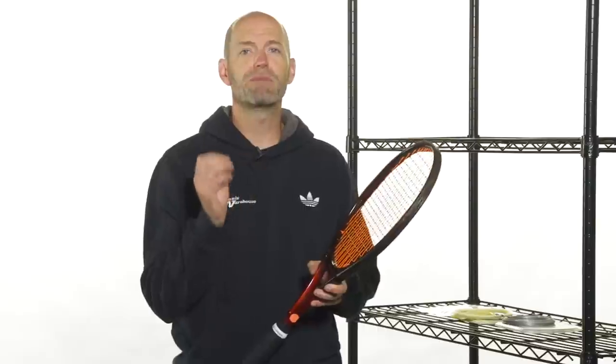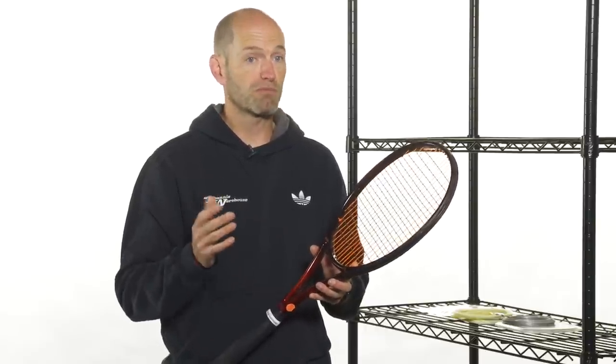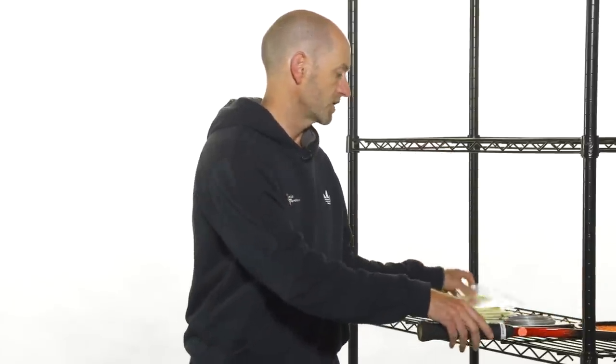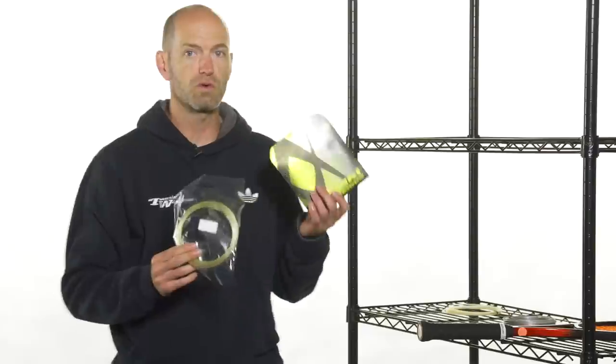The main strings are going to be the main influence on your hybrid setup — whatever you put in the mains is what you're going to feel the benefit of most out there on the court. Something very popular on the Pro Tour: I have a set of natural gut right here and also one of my favorite polys, which is a Volkl Cyclone.